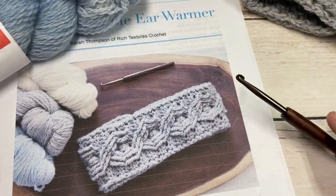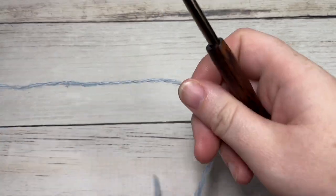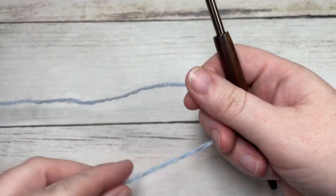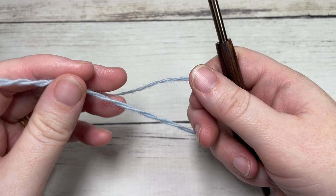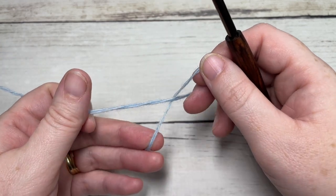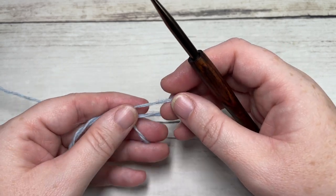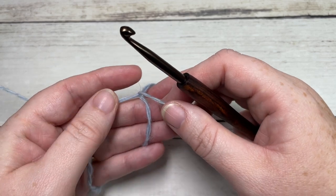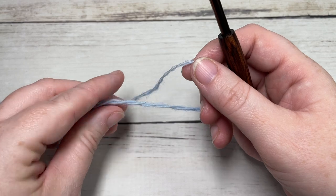As we get started, I'd like to invite you to take a look around my channel — don't forget to subscribe. This channel is updated weekly with free crochet patterns and stitch tutorials. If you like this diamond cable ear warmer, you may also wish to check out the twisted cable ear warmer, which is also here on my channel. So let's get started by making a slipknot.